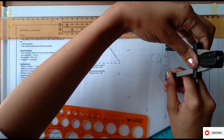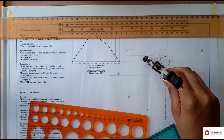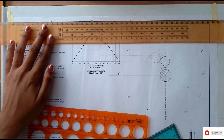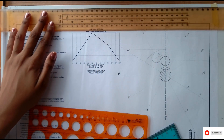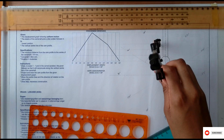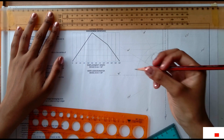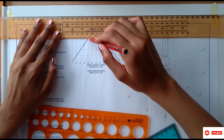I open all the way to 60 degrees and mark that point. Then 90 degrees — I'm using one compass, doing one method at a time, transferring my point and marking the center of the circle. Then 120 degrees.